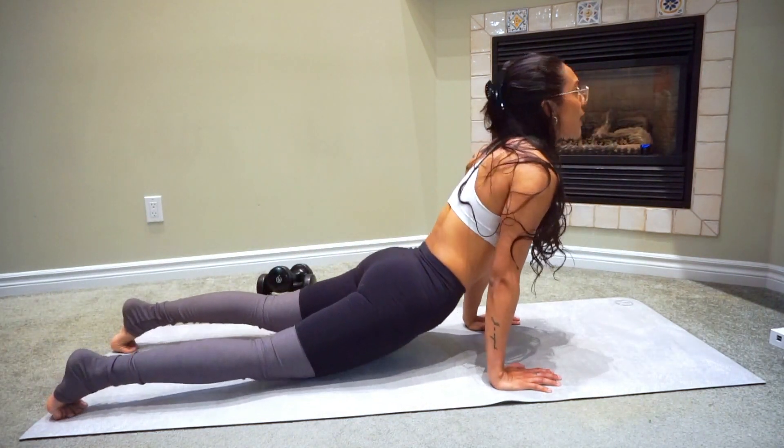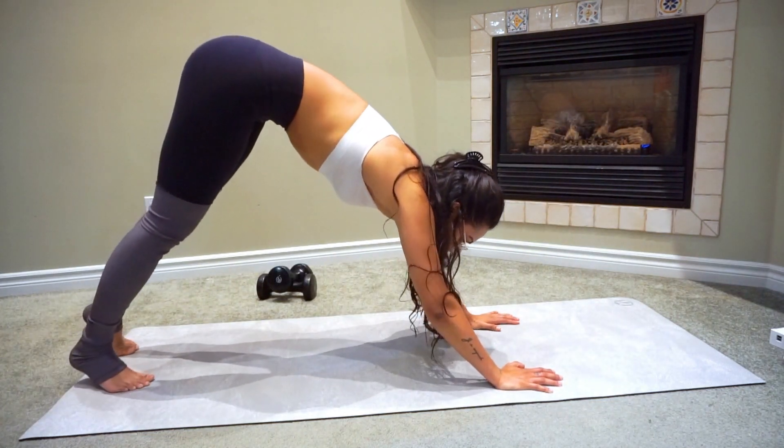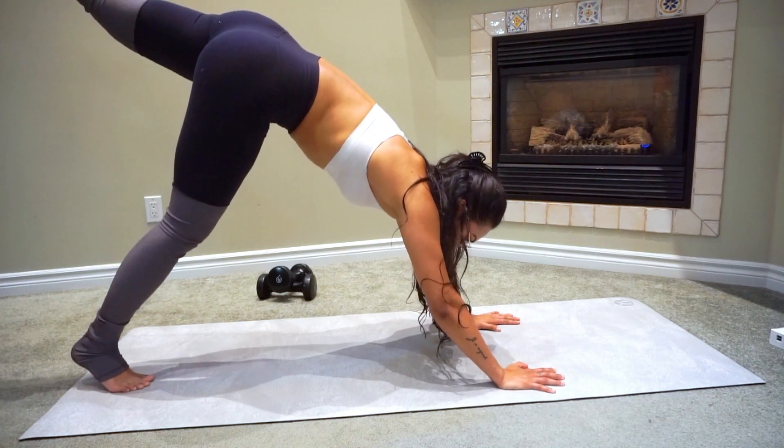We're going to do one more downward dog and stay there. Stay into that downward dog. Now I want you to lift your left leg — keep it pointed, keep your toe pointed — and pulse for 10.